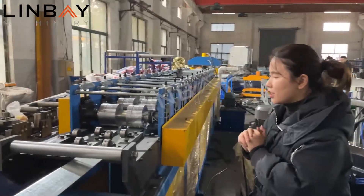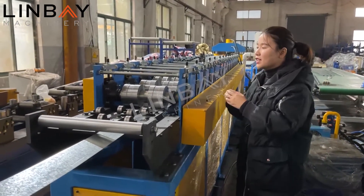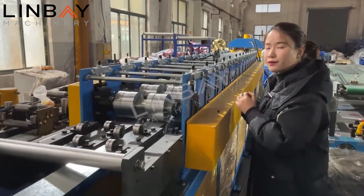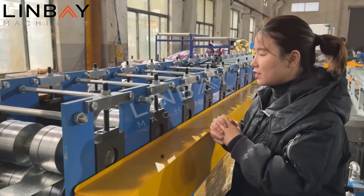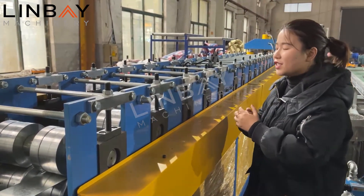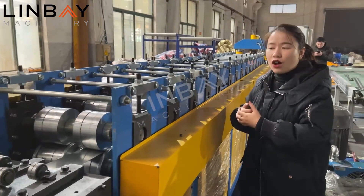This machine has 15 forming rollers to gradually shape the profile. All the rollers are very brilliant because they are chromed — they have a good surface treatment and a long service life.